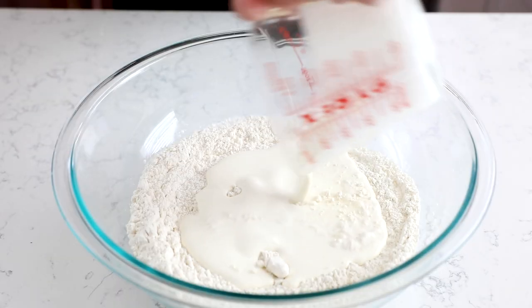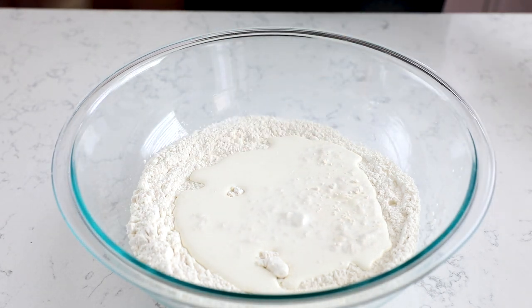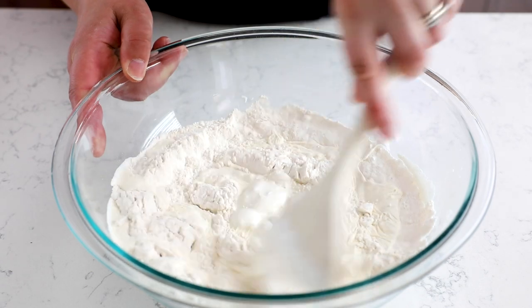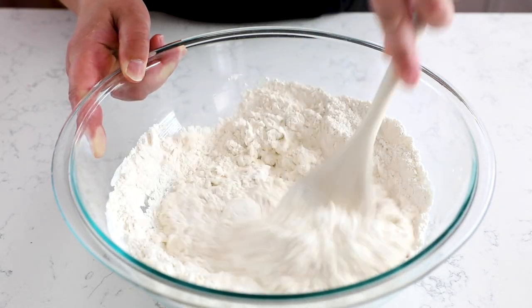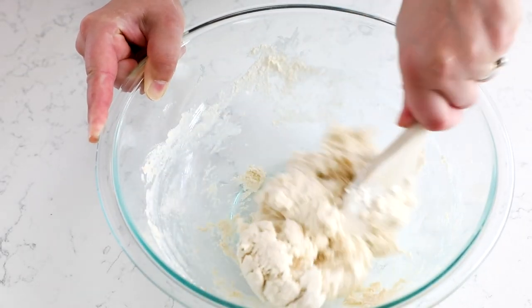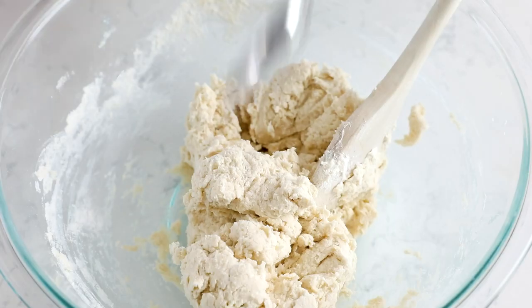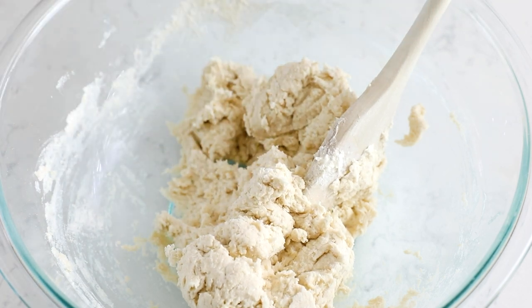Then you're going to add one and a half cups of heavy whipping cream and simply stir this together. It's a really simple drop biscuit — way easier than using a box. Then I'm going to use two spoons to drop biscuits onto a cookie sheet. You can make between six and eight biscuits, depending on what size you want them.